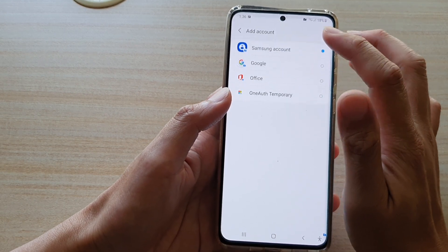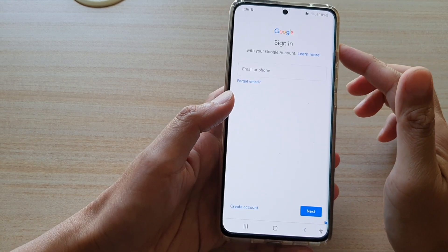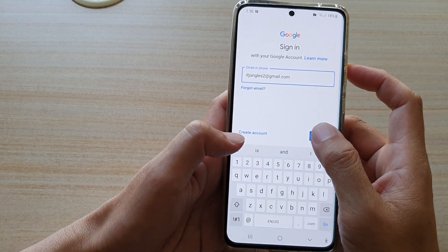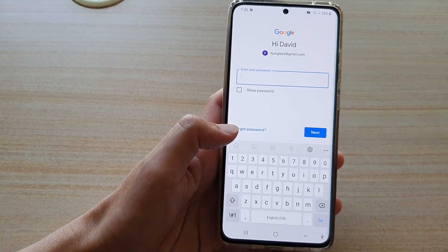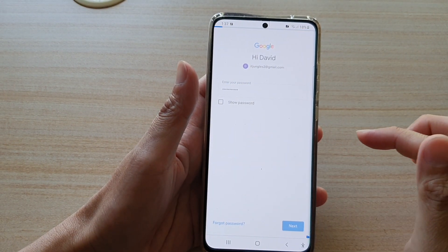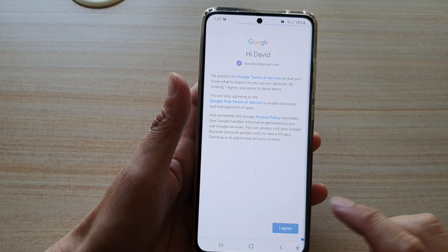If you want to add a Google account, you can do the same. So you choose Google, then select the account and tap on Next. Here we enter the password and then tap on Next. Then I just need to verify it — it's asking me to verify on my phone, so I'm going to get it to send to my phone number. Verify the code and then tap on Agree.